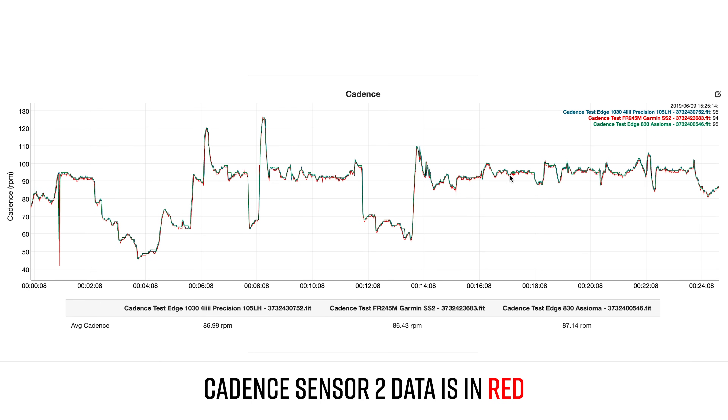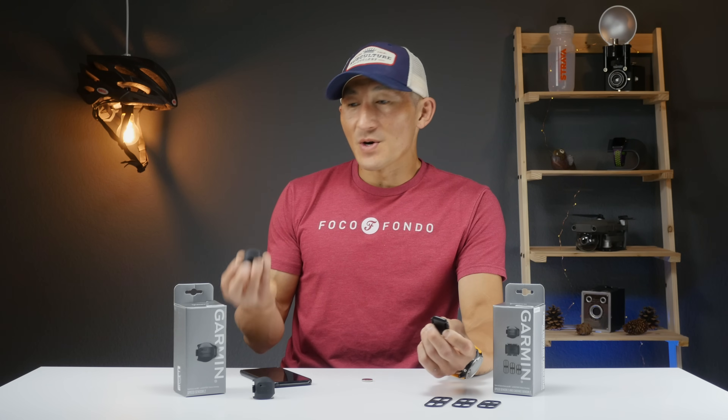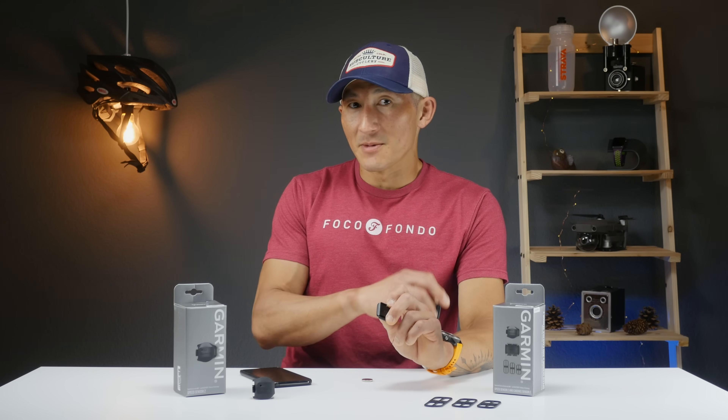In regards to how the Cadence Sensor performed, you can see it was in line with two other test devices. This little portion at the beginning is me abruptly stopping for a moment, but it tracked well whether at a really slow or high cadence, and even with quick changes in tempo. That's it for installing and pairing them with a compatible device.